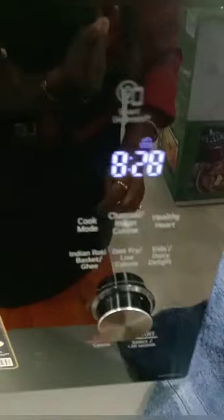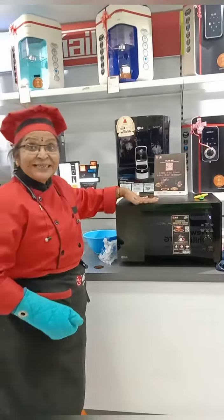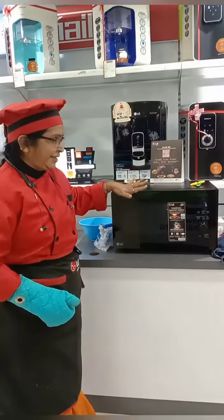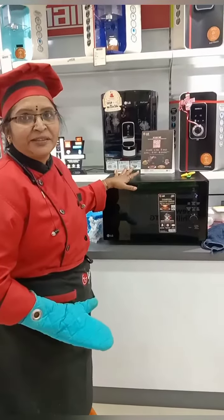The timer continues. The last 10 seconds are left. Tandoori mushrooms are ready! We cooked this without using even a single drop of oil — using the humidity cooking mode.